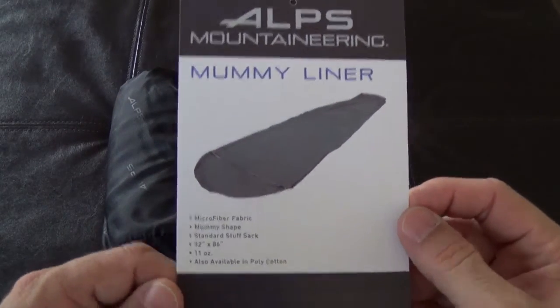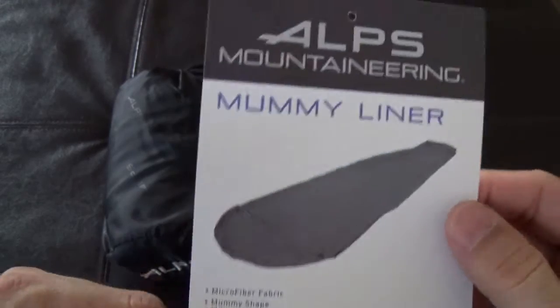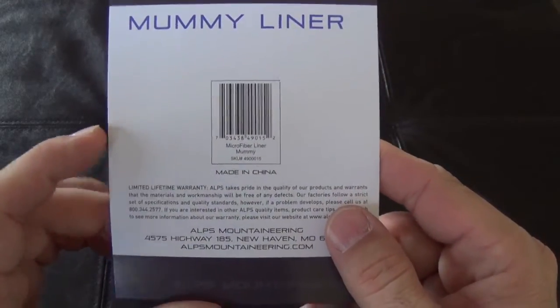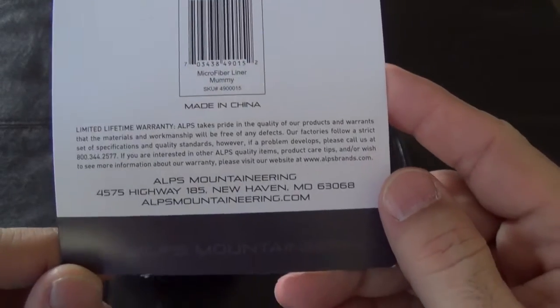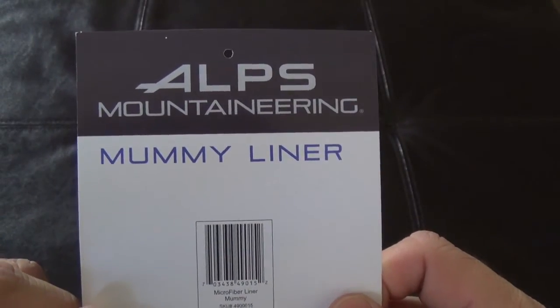So this is the tag that it comes with — just the specs I was reading off. It is a product made in China, but pretty much everything is these days, and it does come with a limited lifetime warranty. I assume you can just contact the company with your warranty questions.